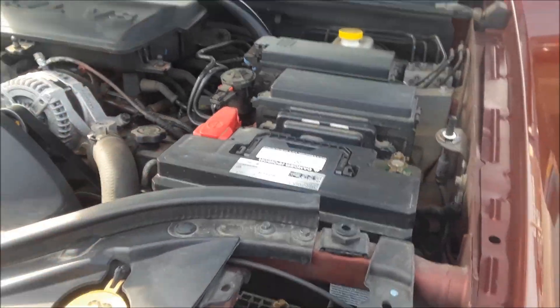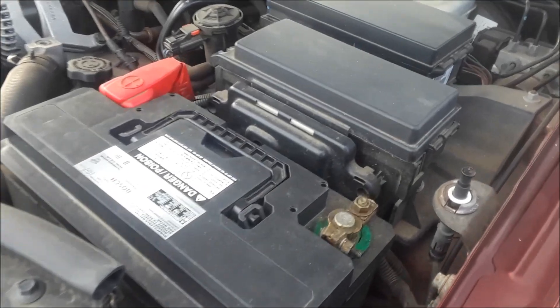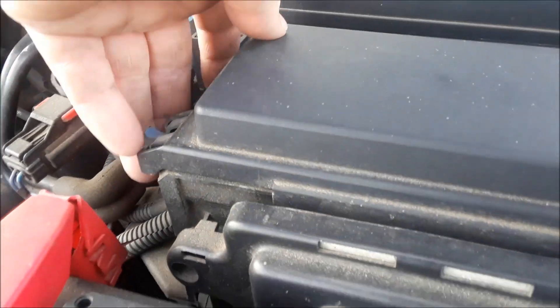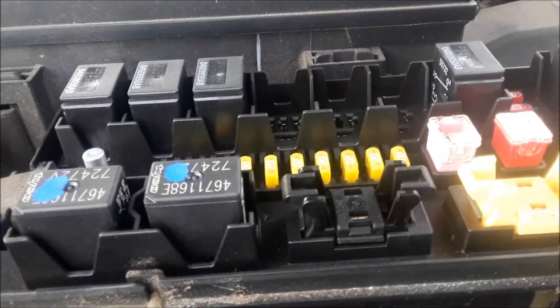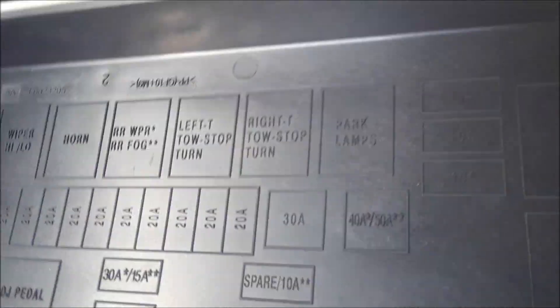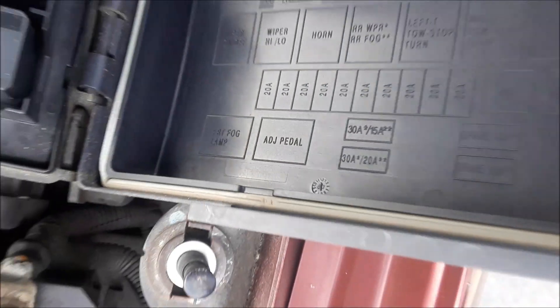If you open the hood and look on the driver's side, you'll see these two boxes here. They're on a little hinge, so you lift this little lever — there are two of them. Under there is the fuse box, and if you look underneath on the lid, there's a little template that tells you what the fuses are for.